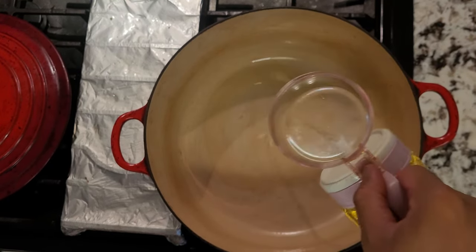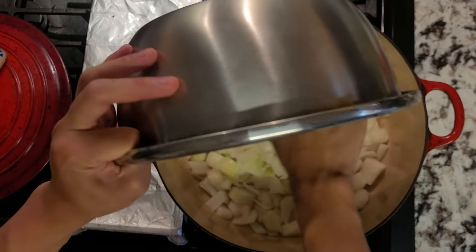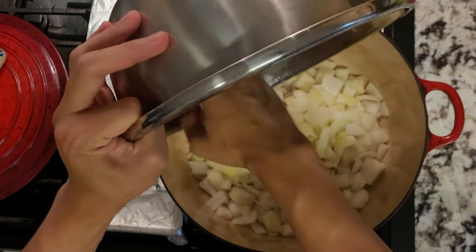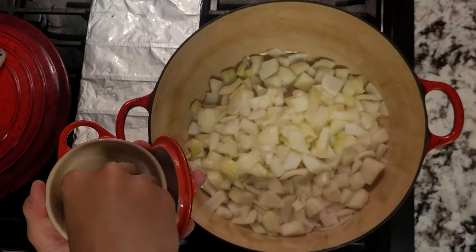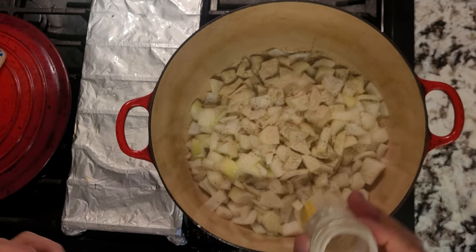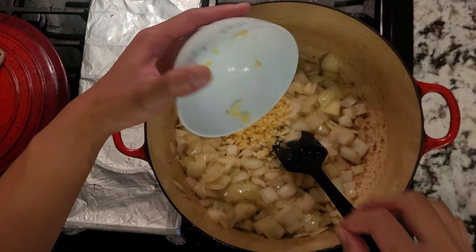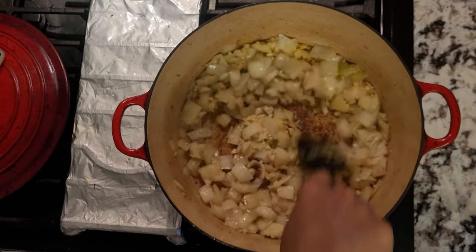Time to actually start the cooking process. Preheat your oven to 325 degrees Fahrenheit, and then add some oil to a dutch oven. I'll start to sauté the onions until translucent. Add in some black pepper and white pepper as well, and when the onions are translucent, add in your minced ginger and garlic. Sauté these for a minute or two until they're fragrant.